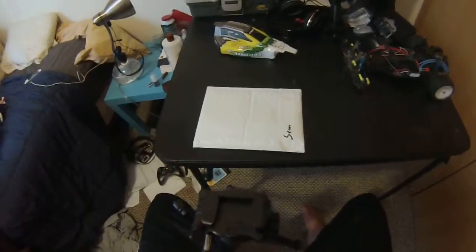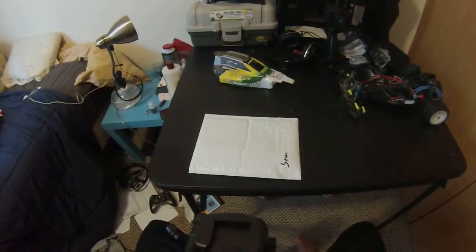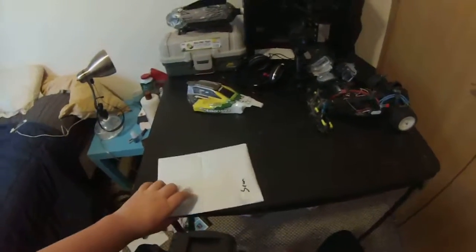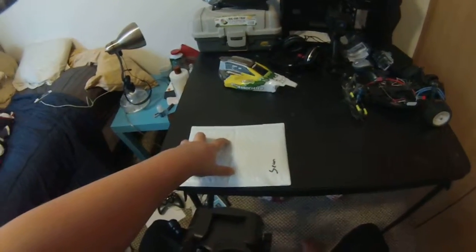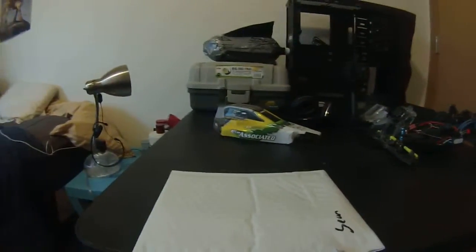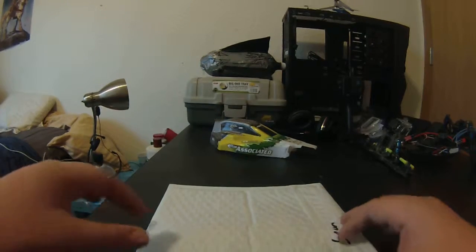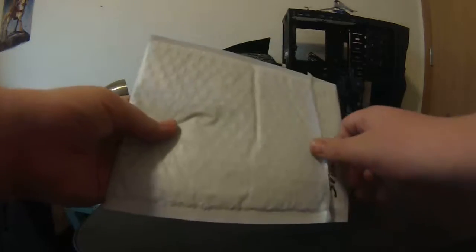Hey guys, RC Unleashed here again. I just wanted to show you guys what I got in the mail today. I got a package — I'm pretty sure I know what it is but not 100% sure. I can't face you down right now because my tripod is broken, so I'll just have to go like this.